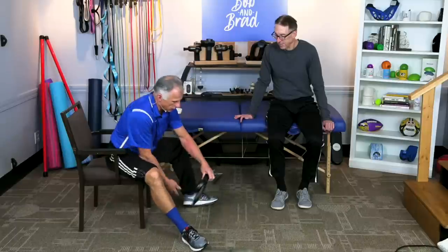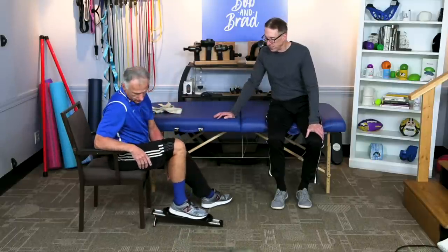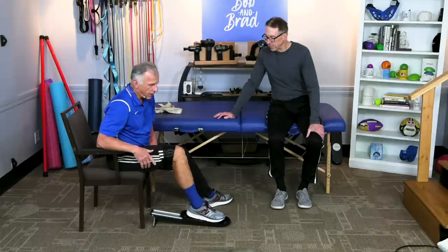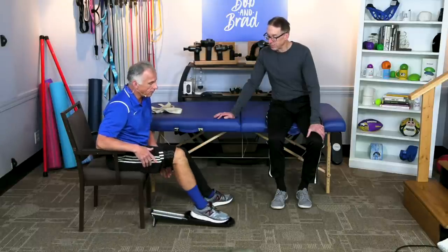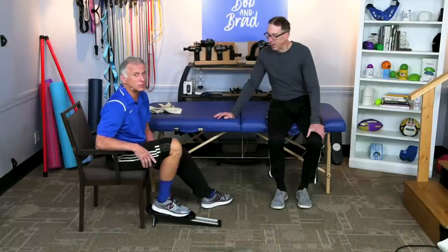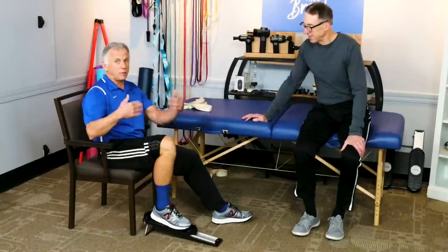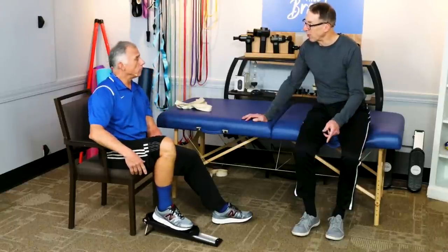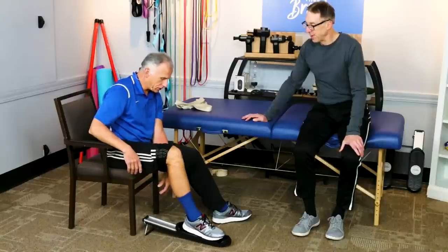Once you get that knee bending and you're getting close to that hundred to hundred and twenty degrees, then we need to start strengthening the hamstrings. Put the incline going towards you, put your foot on there and pull up — that is primarily hamstrings. Do that for 60 seconds, though you might not go that long at first due to cramping. Build up as tolerated, and you can also put an ankle weight around there to increase resistance.